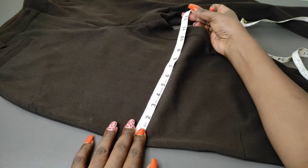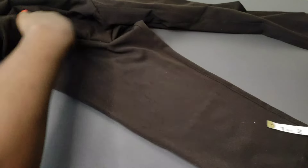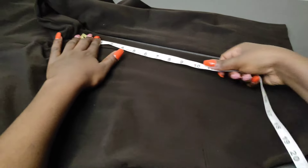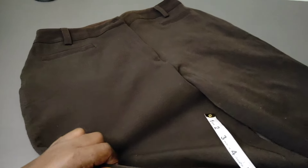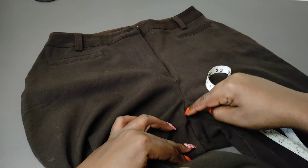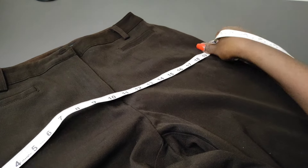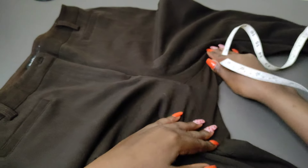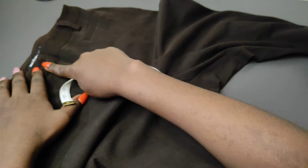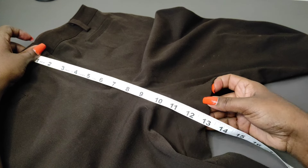The thigh measurement is at 12; when multiplied by 2 that is 24. I'm working with 13 so that when I multiply 13 by 2 that will be 26. The other measurement you're going to need is from the bottom of your pants to the parting of your legs — that one is at 28. Then the hip measurement is measured above the parting of the legs, and this one is at around 21; 21 multiplied by 2 is 42. The fly measurement is from the waist to the parting of the legs, and that is at 13.